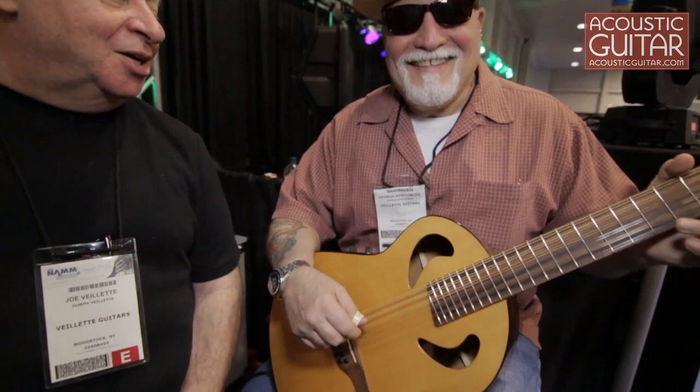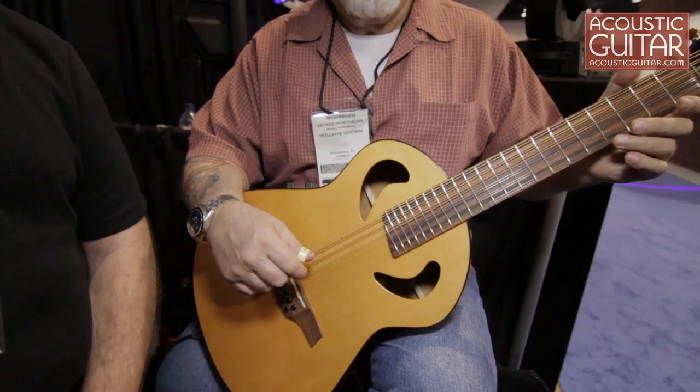This is my buddy George Worthmore, and he's playing our new Terz 12, which is not really a Terz in the traditional sense, because a Terz is supposed to be a third up and it's really a fourth up — but we'll let that go. It's tuned up to A, which is a fourth up, and it just gives you a whole different realm in which to play what you normally play. It sounds different and hopefully is very inspirational and sweet sounding.